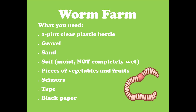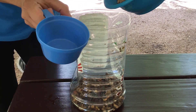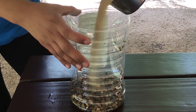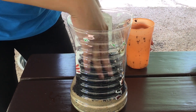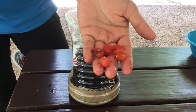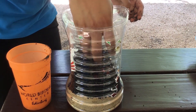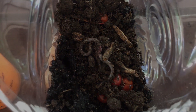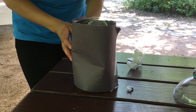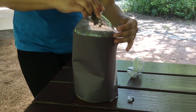First, cut the top off of your plastic bottle — make sure an adult does this step. Then place your layer of gravel, and then add your layer of sand. Now add your soil, and then you can add your vegetable or fruit scraps — this will be the worm's food. Now you can place your worm. Wrap your plastic bottle with black construction paper to mimic the dark underground where the worms live.